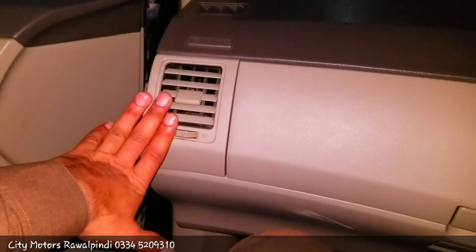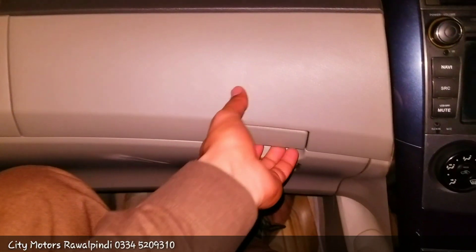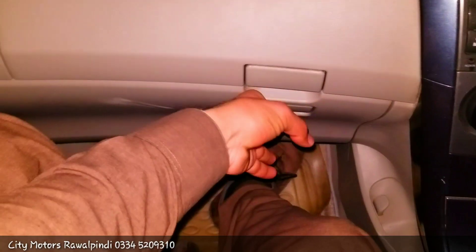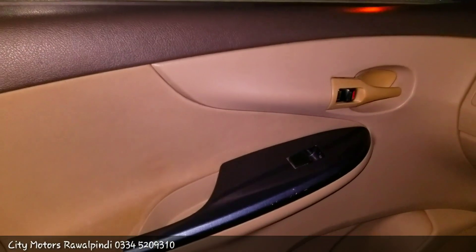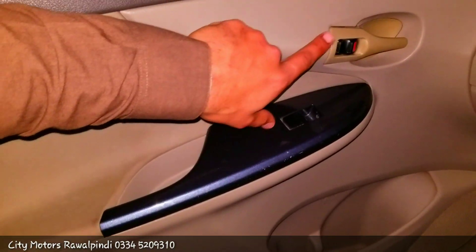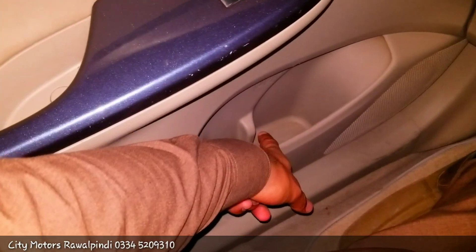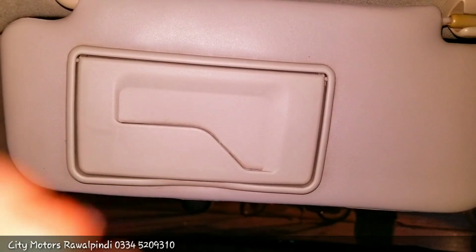On the passenger side, you get an air vent. This is a 2010 model and comes with an SRS airbag option. You get a storage compartment and a glove box below. The passenger door is designed in dual tone — skin and dark grey color. You get a black panel, a window button, a plastic door latch, a storage compartment, and a speaker. You get sunshades; the driver side does not have a mirror, but the passenger side does. You get a rear view mirror.